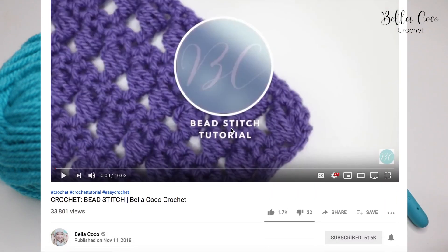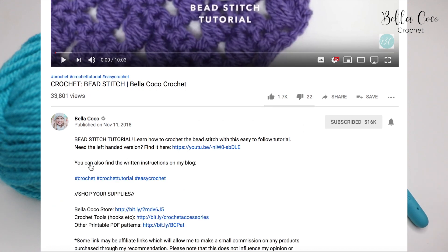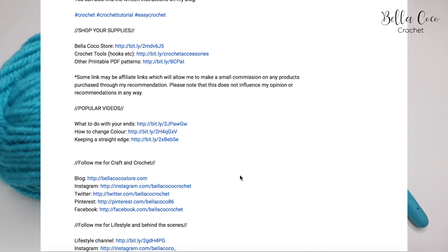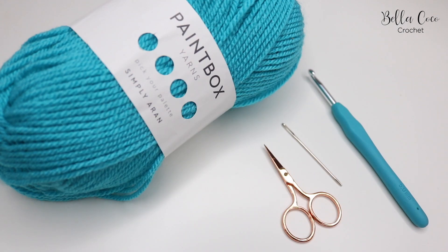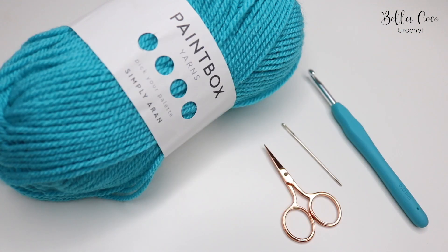I will leave everything in the description box below, so go ahead, look under the video and click 'show more' and you'll find all of the details in there. Don't forget if you like my tutorials to subscribe to my channel and also click that bell button and it will notify you of when all my new videos go live.